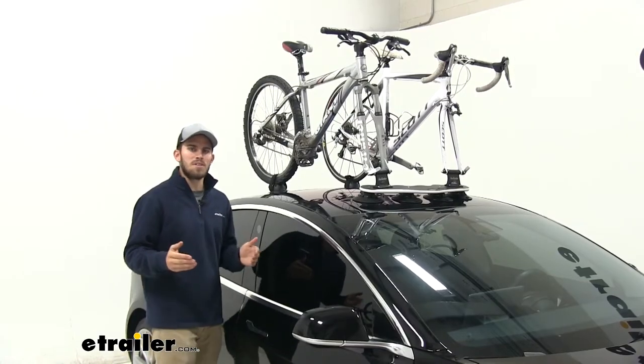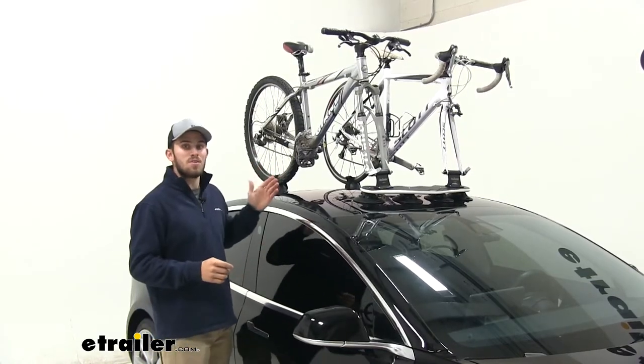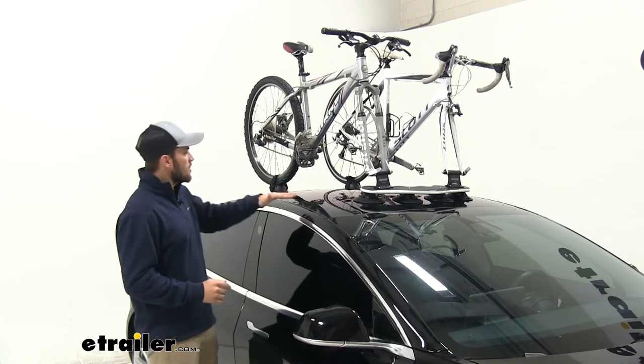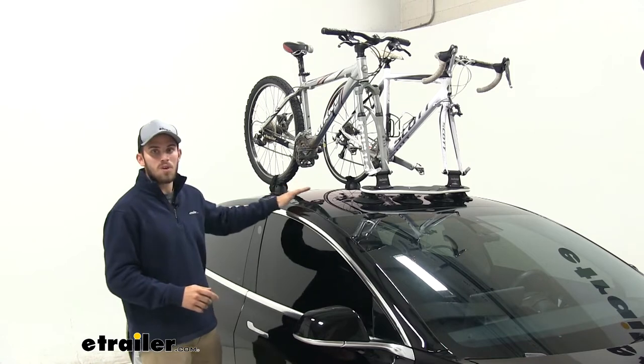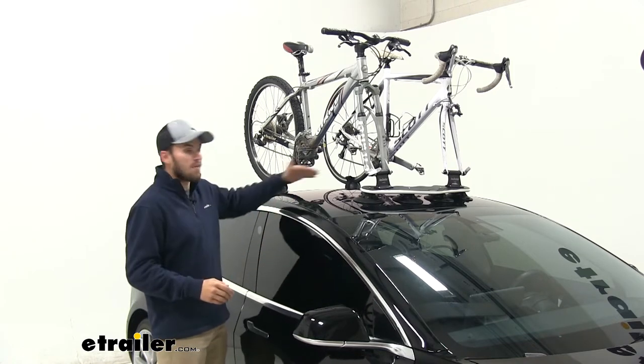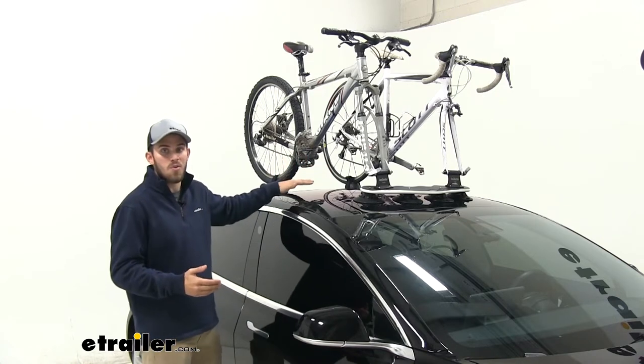There are a couple of things I really like about this bike rack. One is that it's very easy to use and install. The other is that it's very versatile — we can adjust it really anywhere on our rooftop as long as we have space for it. We can also use it for any vehicle as long as you have the space and the surface area on top of your roof.